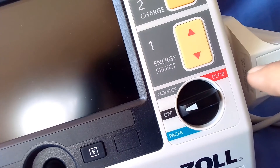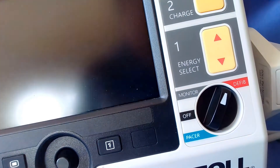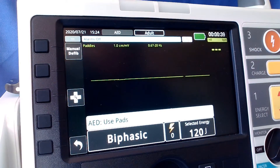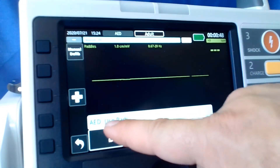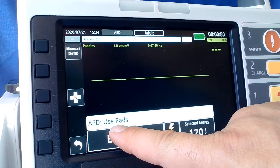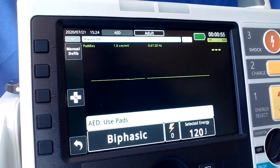We turn the device to defib mode. Now that we are in defib mode, you can look at the top of the screen and it will tell you that you're in AED mode, or you can see on the main screen 'AED mode' and it's telling us to put pads onto the patient.